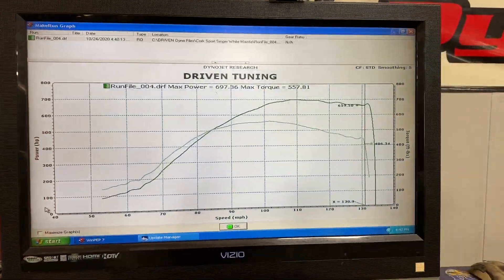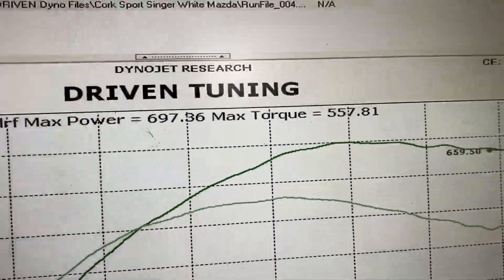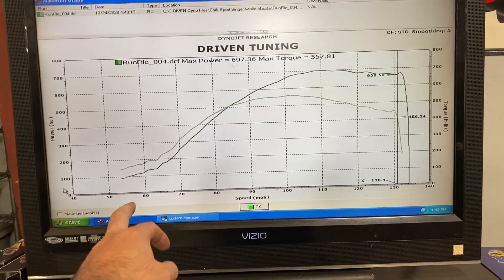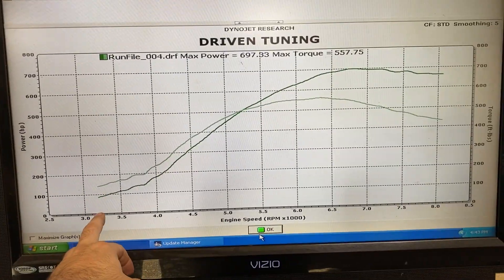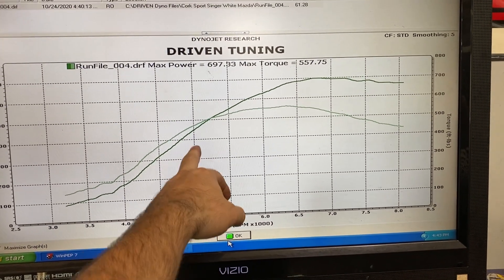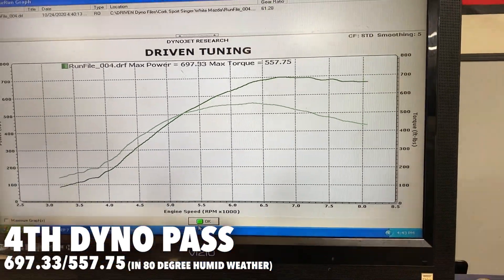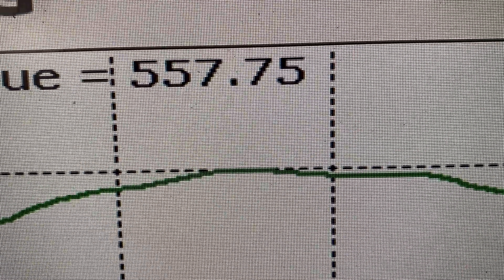All right, fourth and last pull. Chris beat my number — 697 wheel horsepower, 557 wheel torque. Holy sh** — this is just a stock flange turbo. The CST6 is incredible. At 3,000 RPM the turbo is fully spooling and making power; by 4,000 to 4,500 we're back at 475 foot-pounds, carrying that all the way to 7,500 RPM, and we're almost hitting 450 foot-pounds at 8,000 RPM — and literally skimming 700 wheel horsepower.